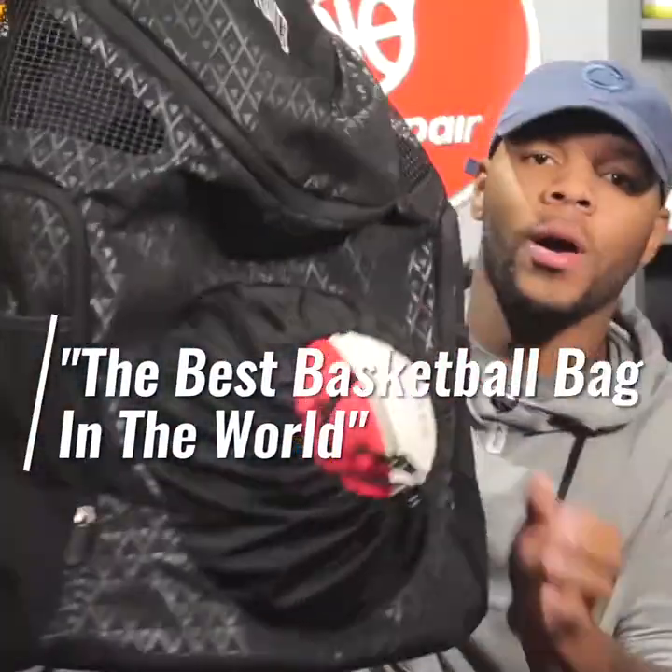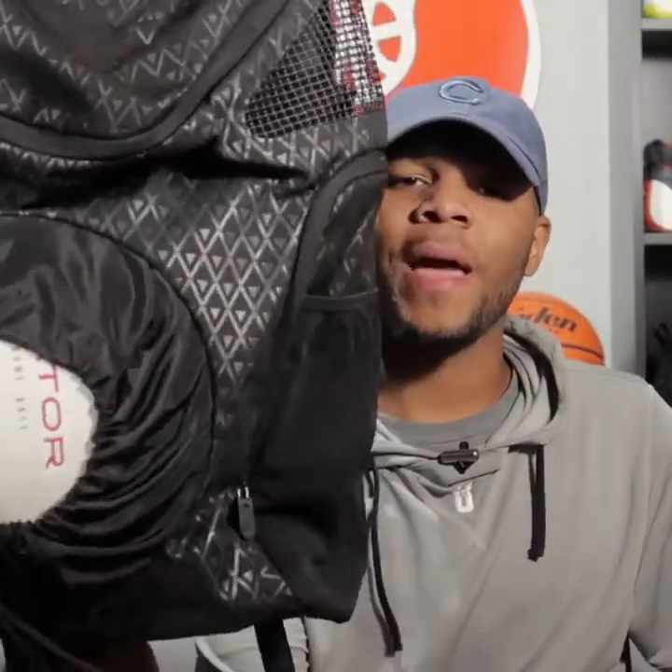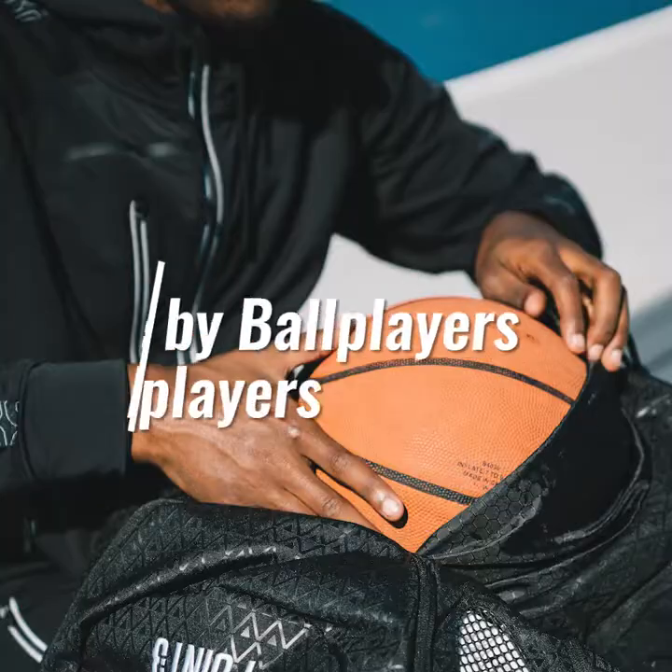The best basketball bag in the world. Y'all cannot tell me this ain't the dopest backpack you've seen already, just from this basketball holder.